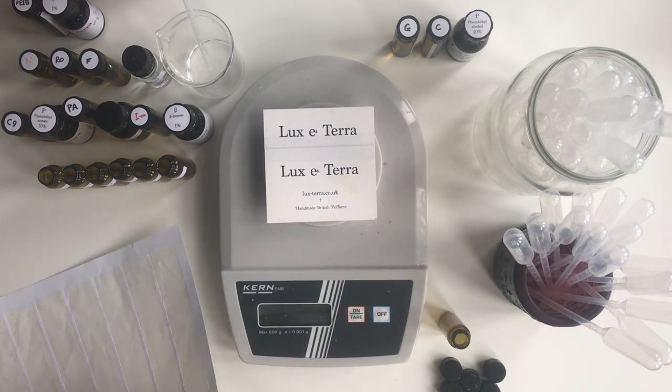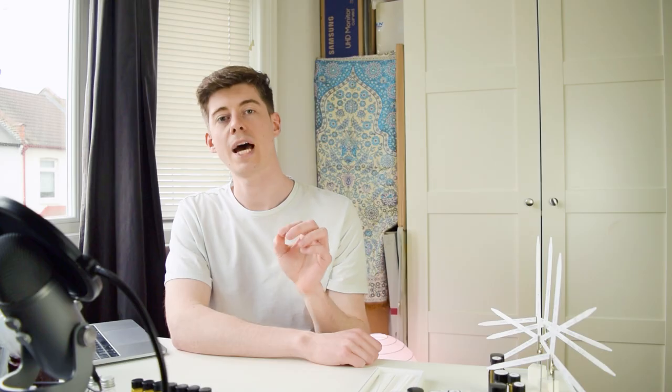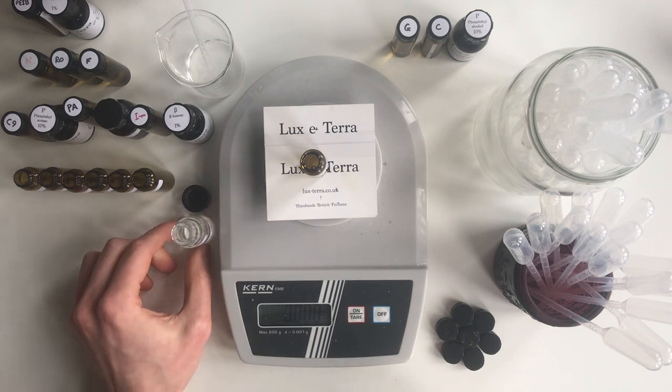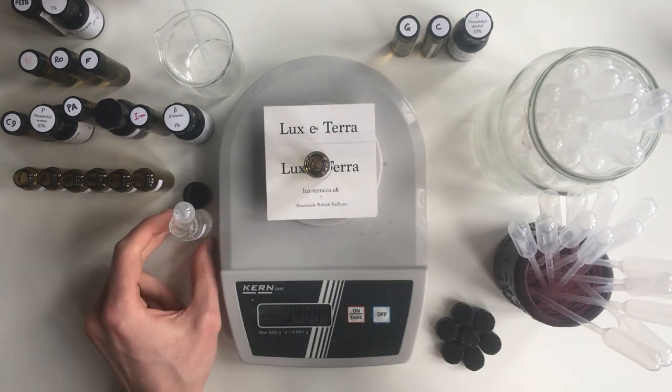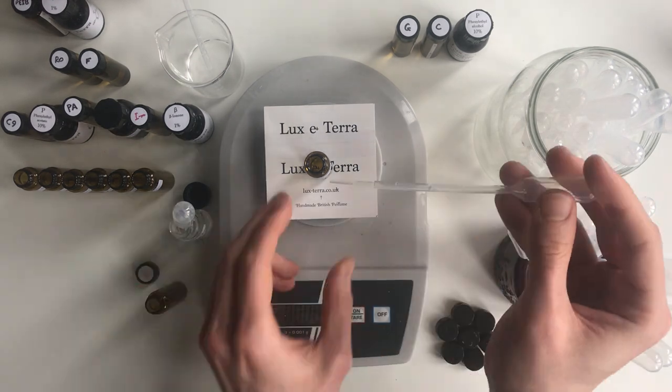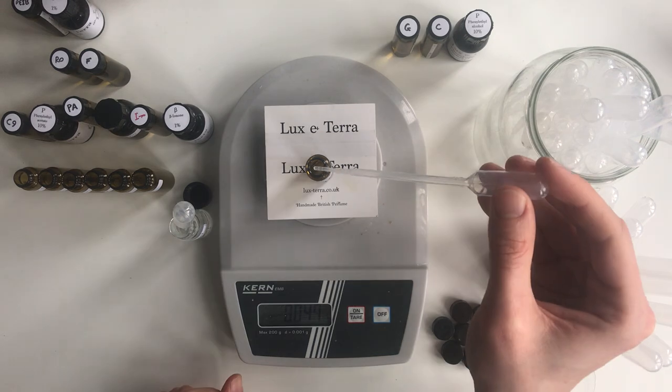Next, I made seven new blends where I took that same formula but added one different component each time, picking what I thought were the most important ones from the last few videos. I started with nerol, then rose oxide, farnesol, one of the aldehydes, some of the phenol constituents, beta damascone, and finally ionones.